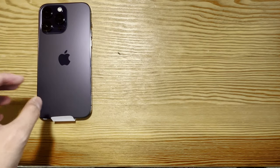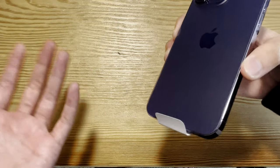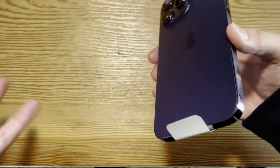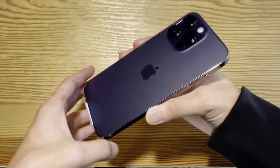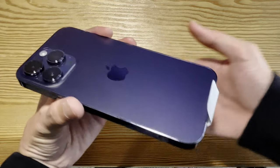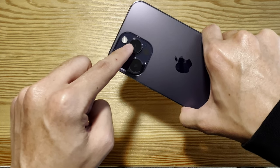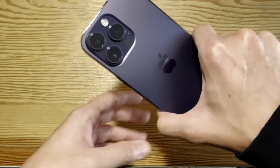The phone is not too thick, and the color — when you hear Deep Purple, you would think it would be at least a vibrant purple, but it looks more like a very dark purple, almost black. You can only see the purple color in specific lighting where it pops, showing a tint of purple. We have three cameras here: the main 48 megapixel camera, the ultrawide 12 megapixel lens, and the telephoto camera, which is also 12 megapixels.